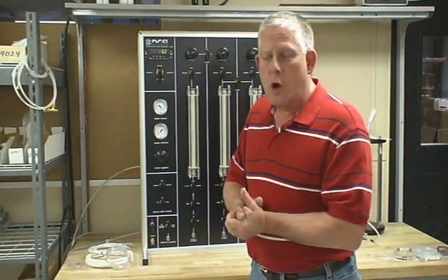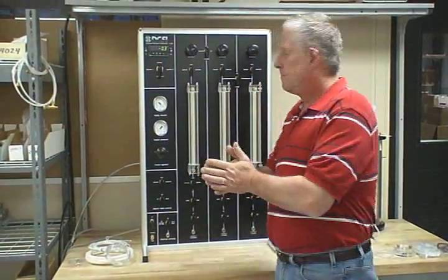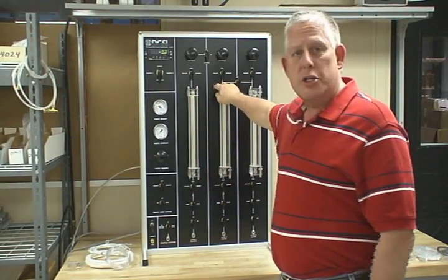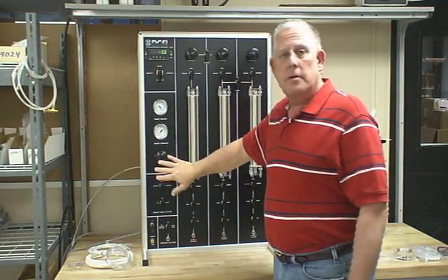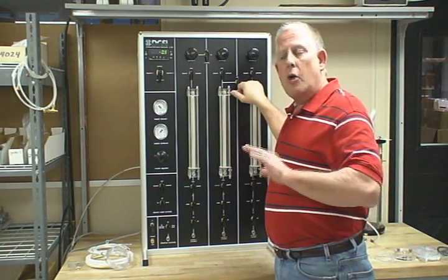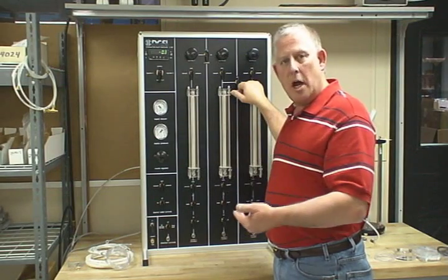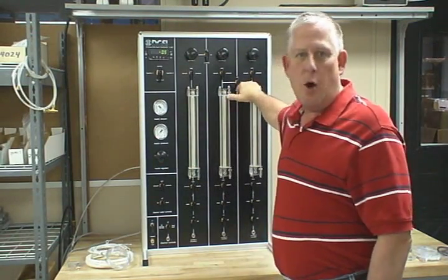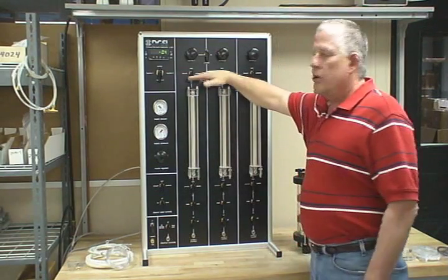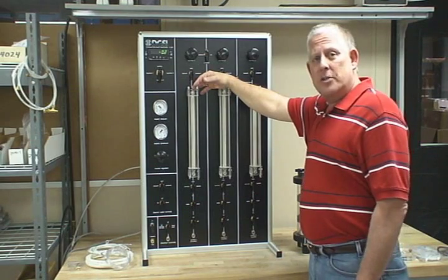My name is Bill Keegan and I work for Durham Geo Slope Indicator. This is our S500 master panel. I will briefly show you the operation and the functionality of this panel. Later I will also explain the way you hook it up and also how you attach an add-on panel, or an S502. The S500 is used for permeability and tri-axial testing.